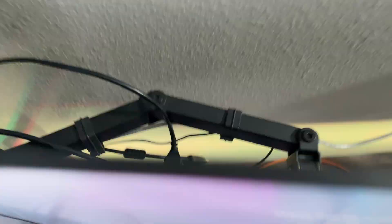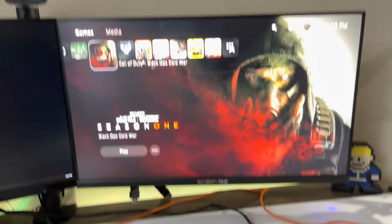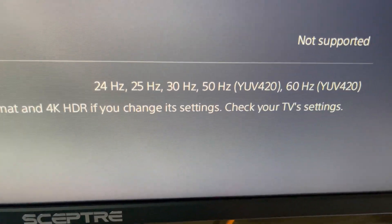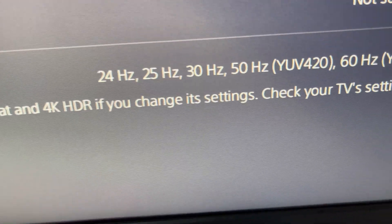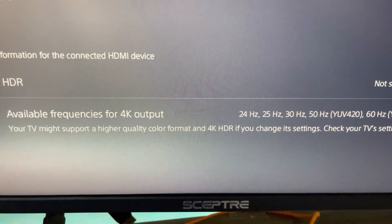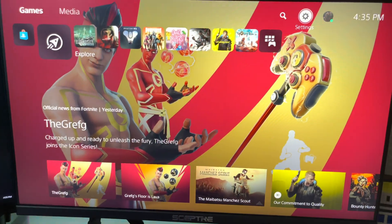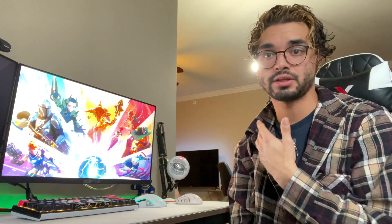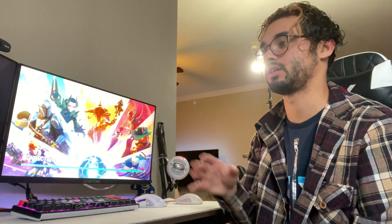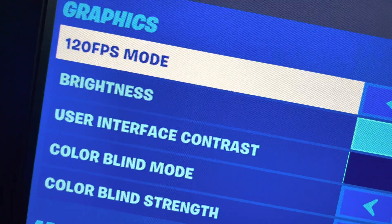I changed absolutely nothing in my settings — this was never a settings issue. I did everything correctly and it still wasn't working until I got this emulator. Before I had it, there was no information being shown in the output screen; now with the emulator it shows available outputs including 4K, and 1080p 60Hz in the main menu. Opening Fortnite, the screen goes black — that's how you know you're entering 120Hz, transitioning from the 60Hz UI to the game running at 120Hz. Before, it wouldn't even show the 120fps mode option.